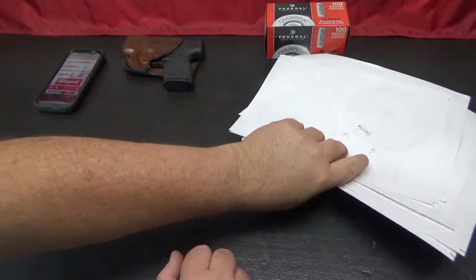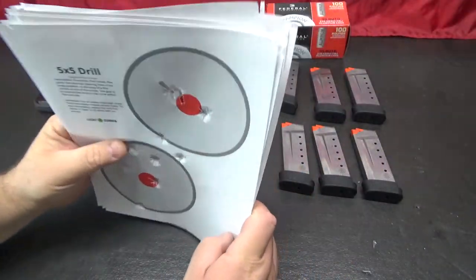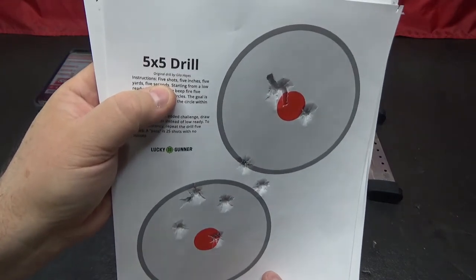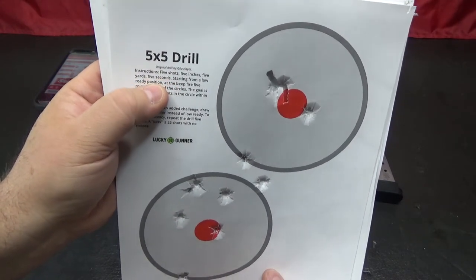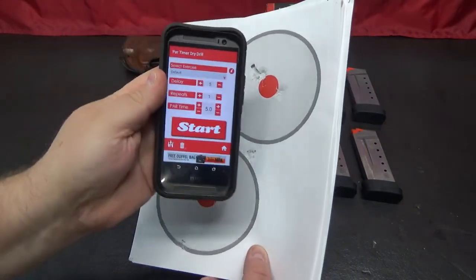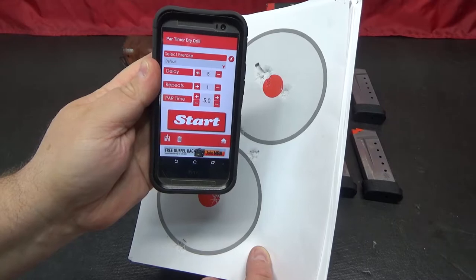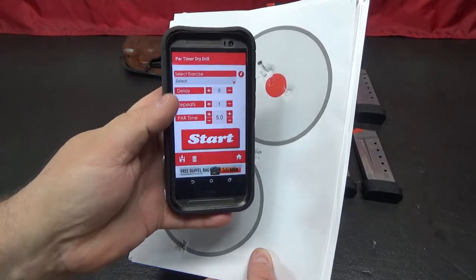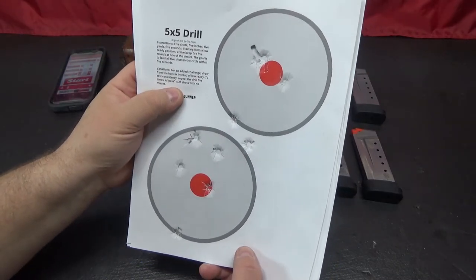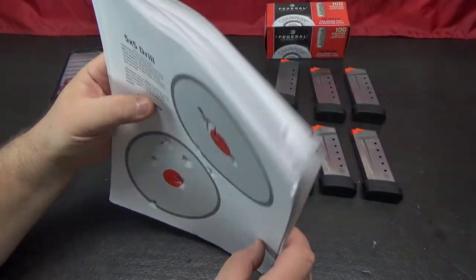This is a fun little challenge. The way it works is 5 shots, 5 inches, at 5 yards, in 5 seconds. That's why I used the shot timer — so I'd know for sure I wasn't going over 5 seconds. I set my par time to 5 seconds with a 5-second delay to get ready. I did them all from the low ready; I didn't draw from my holster.